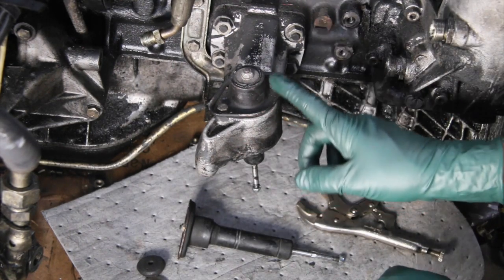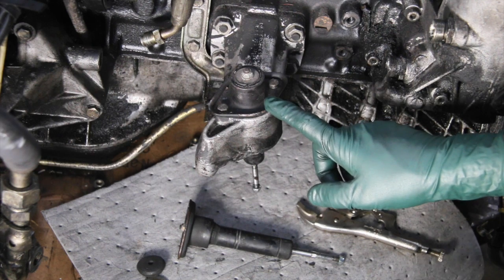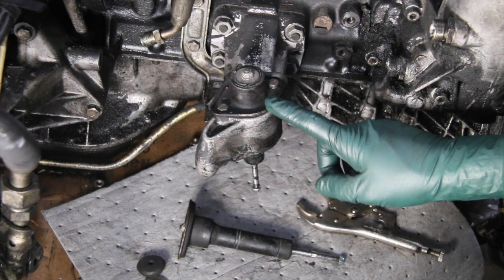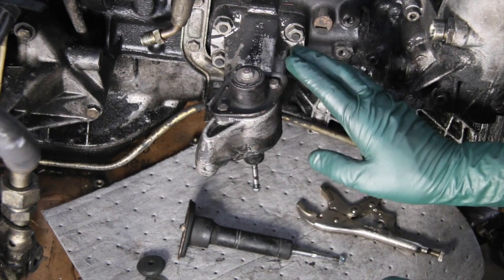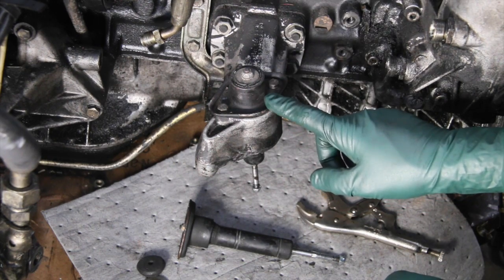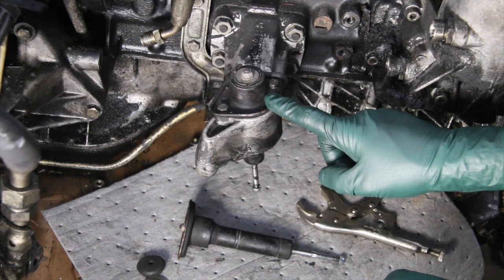The engine shocks will dampen the vibration of the engine, so I feel they're important. I know some people just leave them off, but you should try to make sure that your engine shocks are functioning properly.